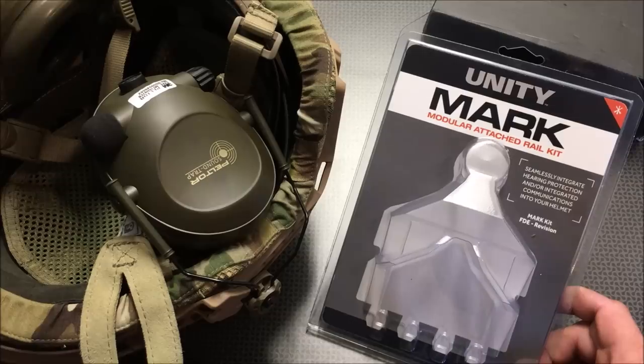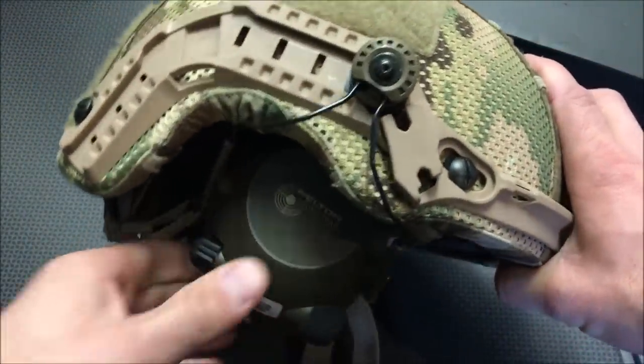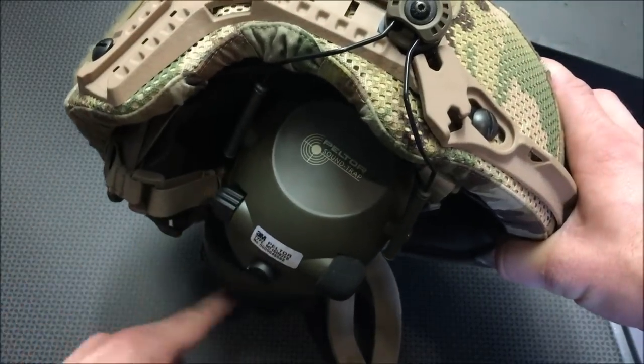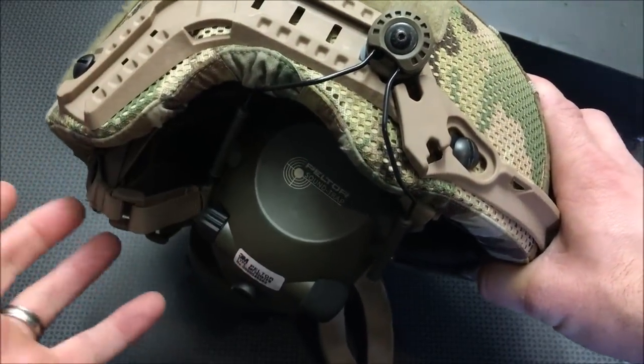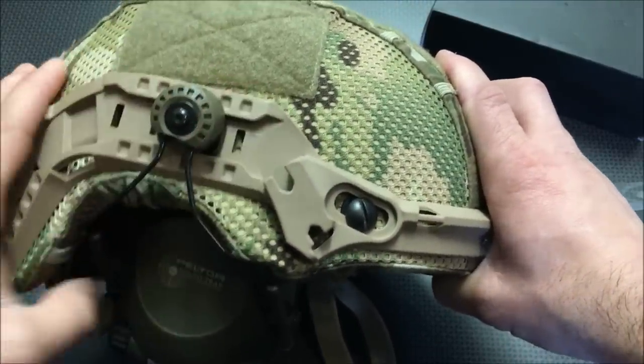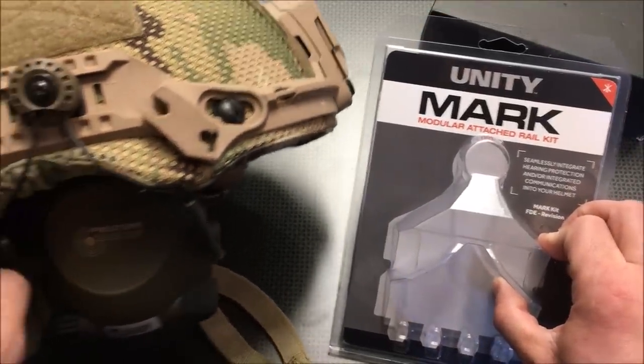The problem with having over-the-ear hearing protection when it comes to ballistic helmets is the fact that you normally have to ride them with a strap behind your neck because they won't fit underneath the helmet — it just doesn't work like that. So what we're looking at today is actually a set of Unity Mark Modular Attachment Rail Systems.